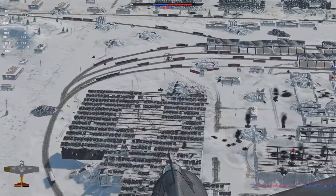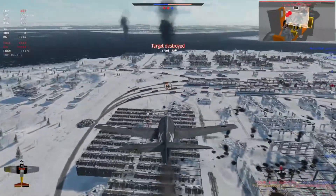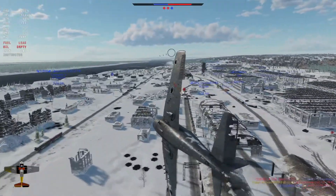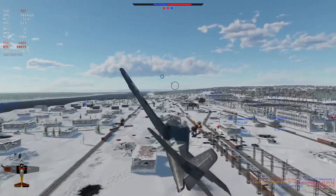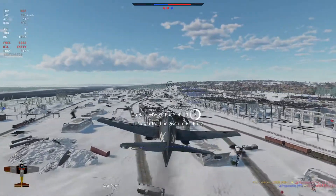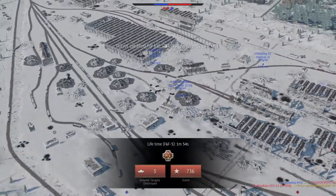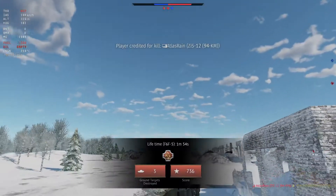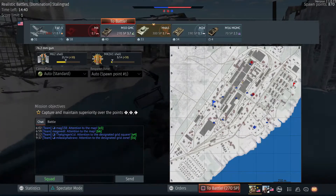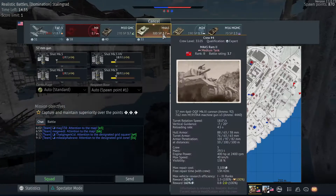We've got something there — a truck. Need to get him. He's got us — I'm going to bail out. We're losing the points, so the longer we stay in it the more we're going to lose. Let's take our Ram out — the good old Canadian Ram.